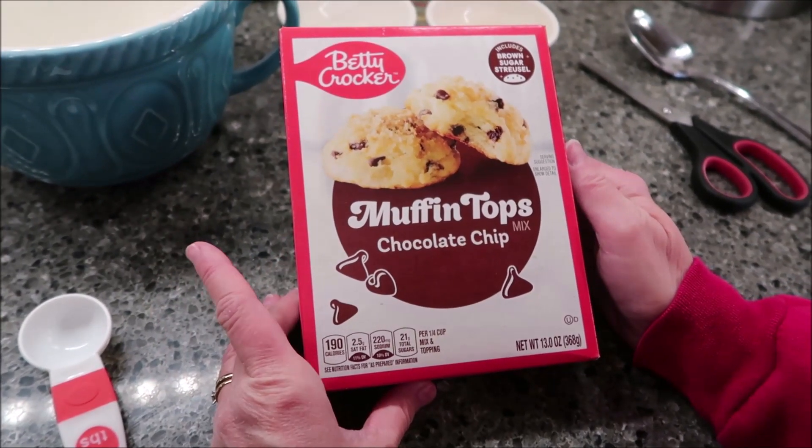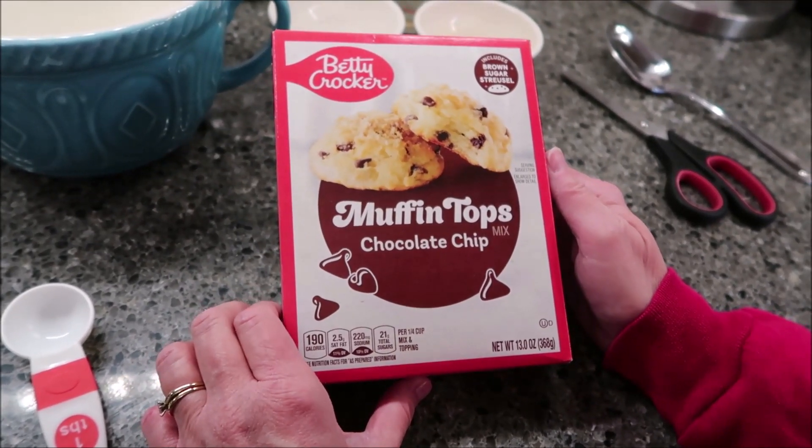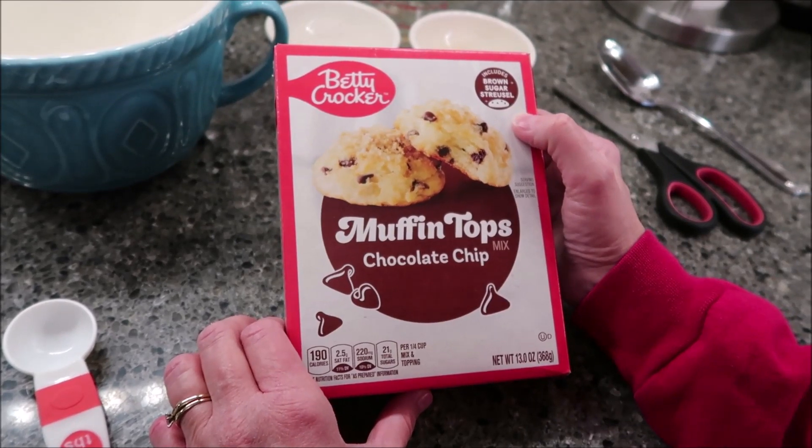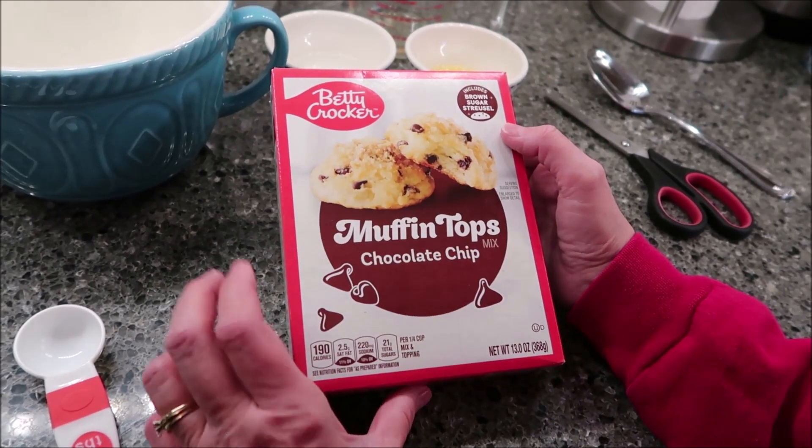Today, Kevin and I are going to be trying the Betty Crocker muffin tops. This is the chocolate chip mix. It includes a brown sugar streusel. It was $2.58 at Walmart.